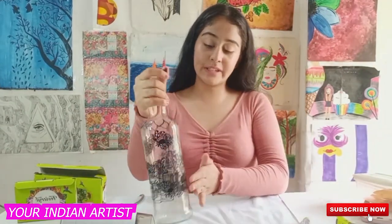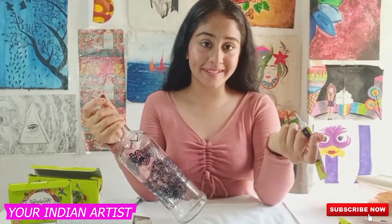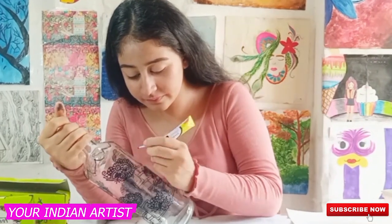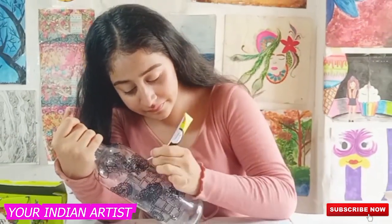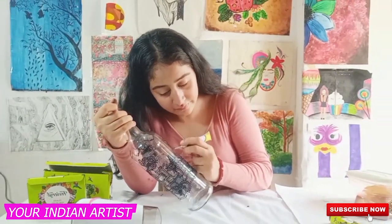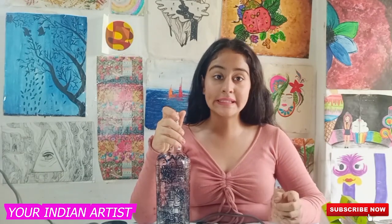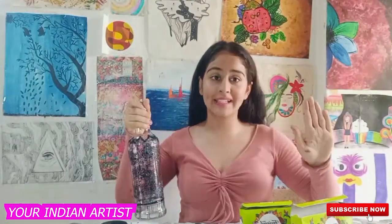After it just gets dried up, I can again start doing the design on the bottle. By the help of the hair dryer, the outliner can dry quickly and faster. As you can see, my outliner has dried properly.